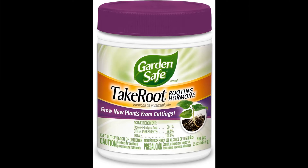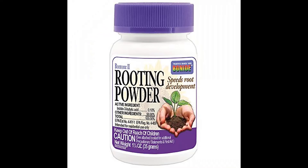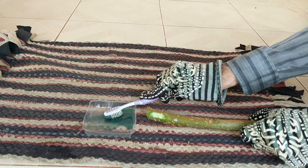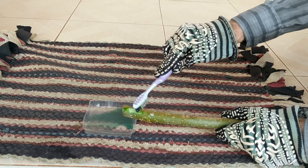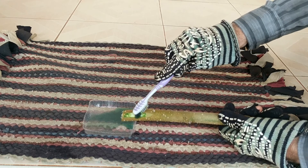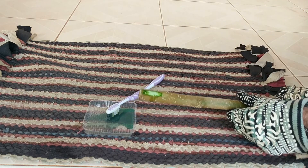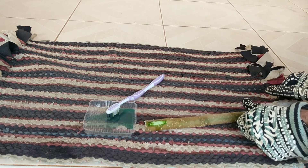The next step is optional but recommended. Rooting hormone is one of those gardening supplies you probably only need to purchase once and it can be found at a reasonable price. Apply rooting hormone to the exposed cambium section. If using a liquid rooting hormone, allow it to dry for a minute or so before planting. If applying a powder or gel type, you do not need to wait.